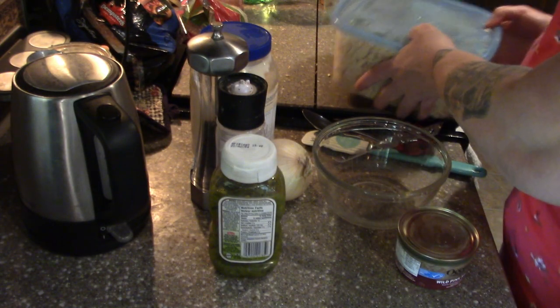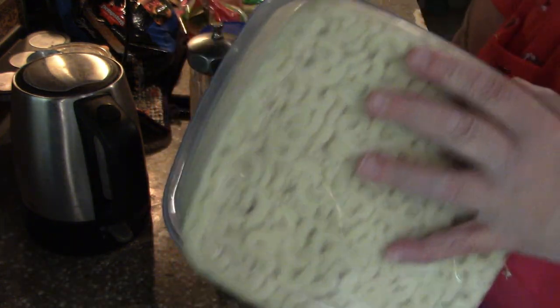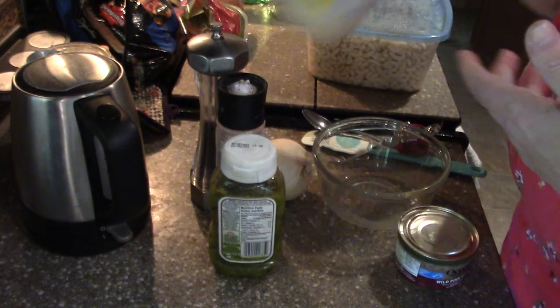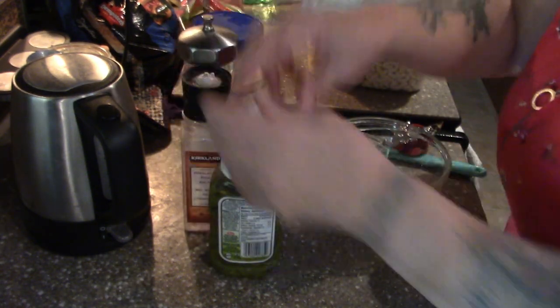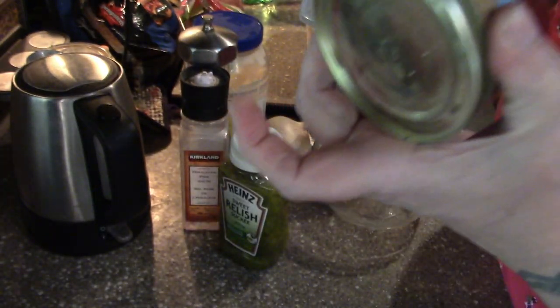When we travel or camp for a week I probably made too much, but this is pre-cooked pasta, Hellmann's mayo, onion, salt, pepper, relish, and salmon.